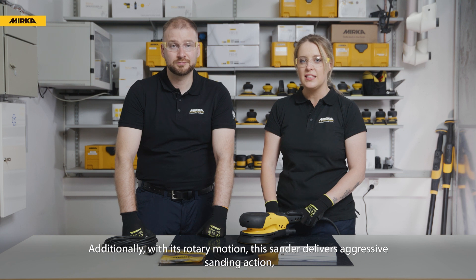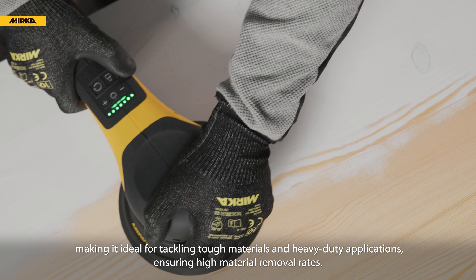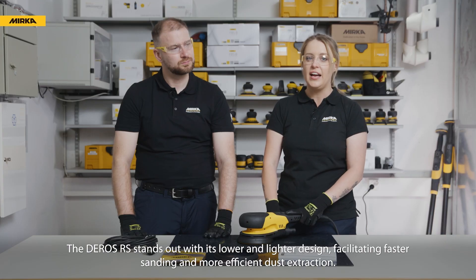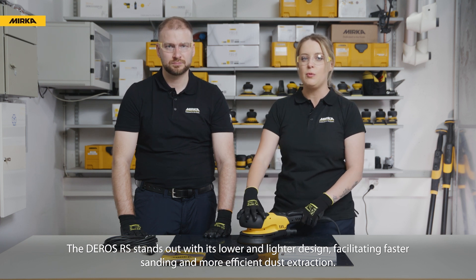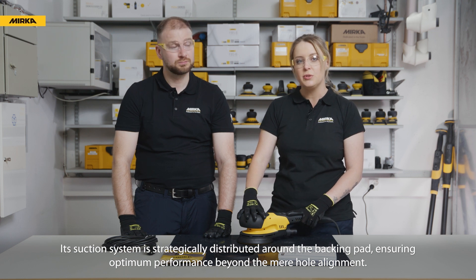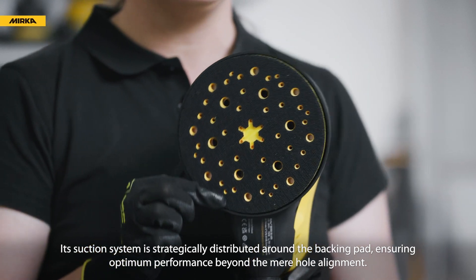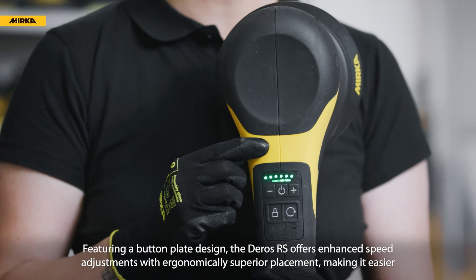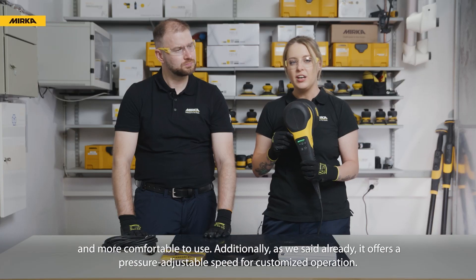With its rotary motion, this sander delivers aggressive sanding action, making it ideal for tackling tough materials and heavy duty applications, ensuring high material removal rates. The Deros RS stands out with its lower and lighter design, facilitating faster sanding and more efficient dust extraction. Its suction system is strategically distributed around the backing pad, ensuring optimum performance beyond mere hole alignment. Featuring a button plate design, the Deros RS offers enhanced speed adjustments with ergonomically superior placement, making it easier and more comfortable to use.